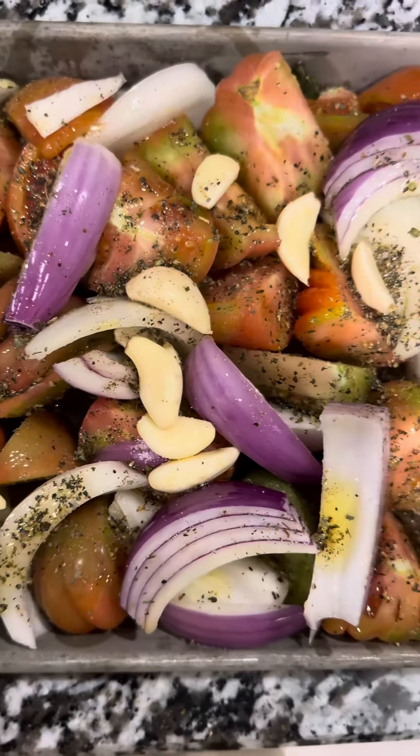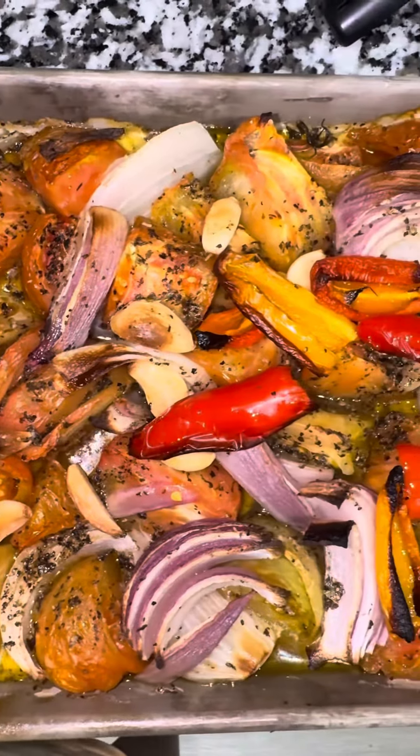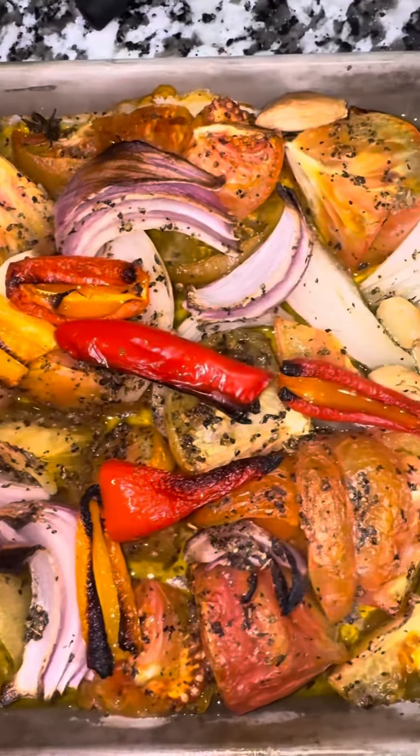This olive oil is really good. It's like a TikTok olive oil that I've been seeing all the people who can cook use. It's very high quality. This is it after it came out of the oven. I forgot to tell you, I put peppers in as well.